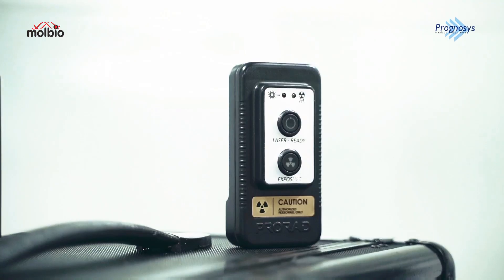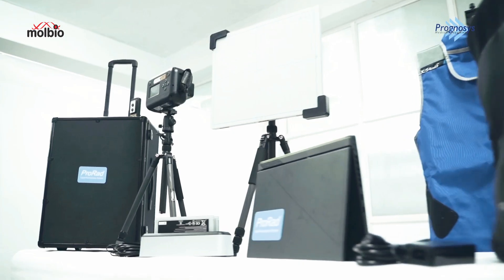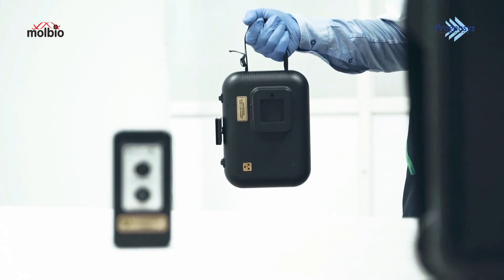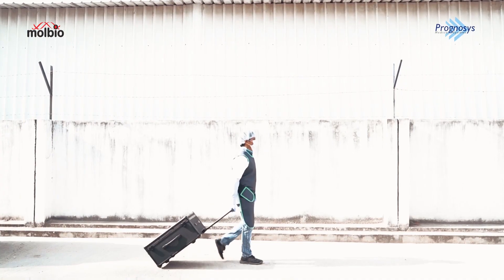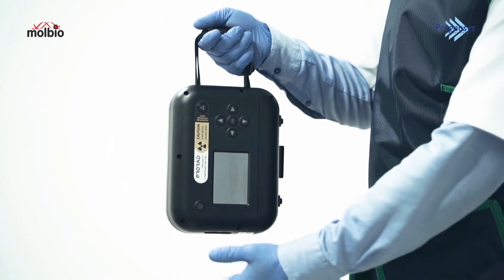Let's start by taking a look at the ProRAD device. It's a compact and lightweight solution weighing just 2.8kg, making it incredibly portable and convenient for various medical settings.